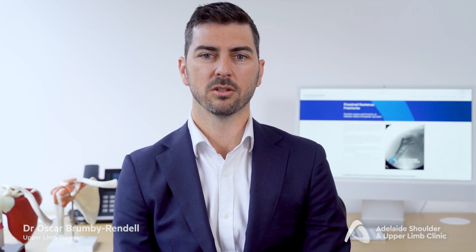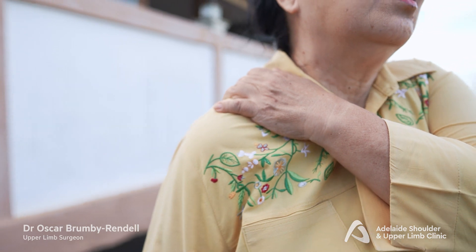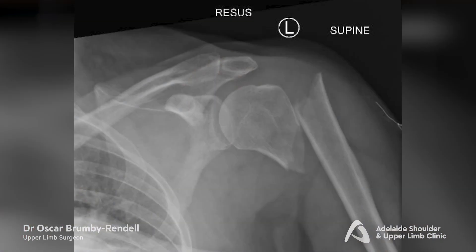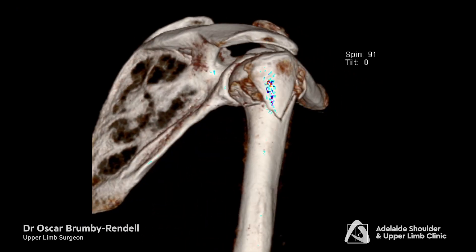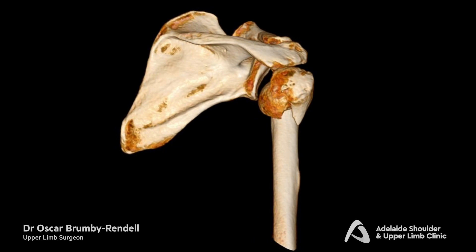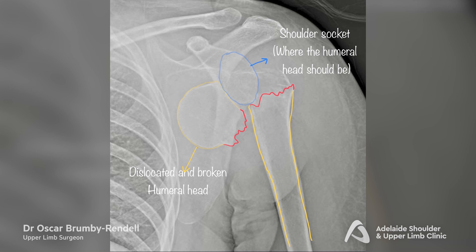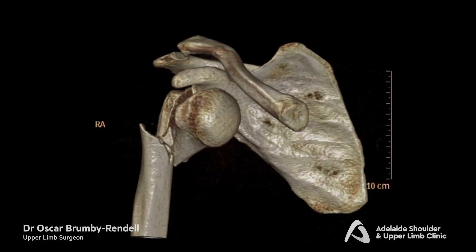Proximal humerus fractures occur at the top of your arm bone, near the shoulder. They can happen to anyone but are more common in older adults due to factors like osteoporosis. These fractures come in different types including two-part, three-part, and four-part fractures. The classification depends on how many parts of the bone are broken and the severity of the injury. Sometimes the shoulder is also dislocated as part of the fracture, called a fracture dislocation injury.